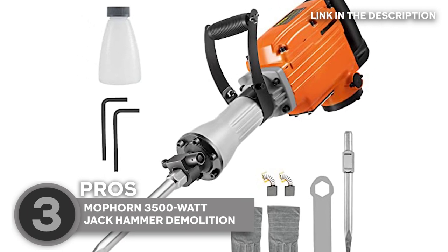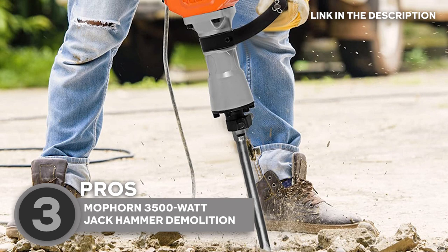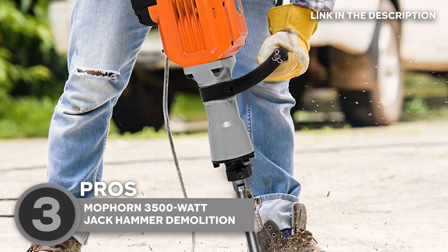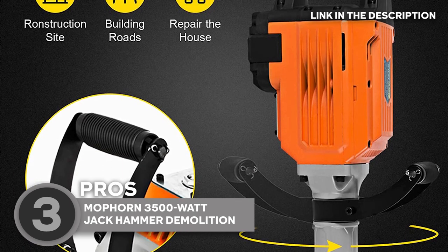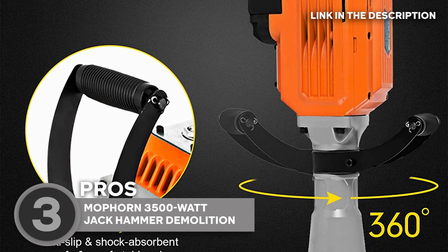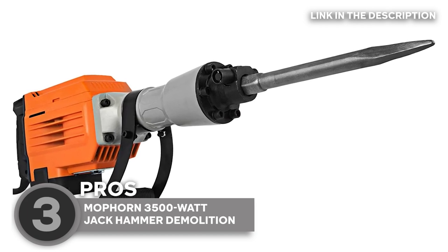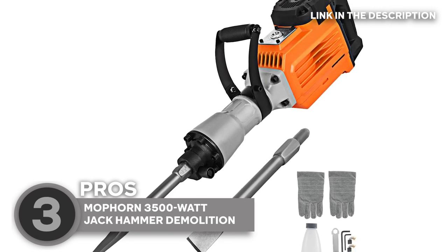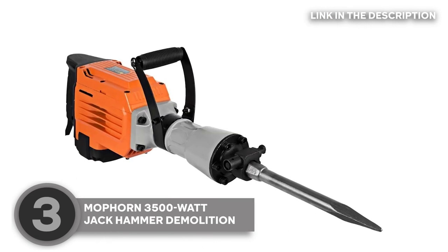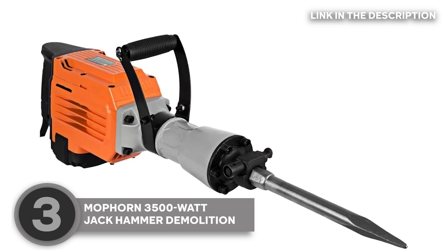But the MoForn demolition hammer isn't just powerful and versatile — it's also incredibly user-friendly. The tool's double-insulated motor and shock-absorbing handle help to reduce vibrations and minimize user fatigue, while the included wrench and oil bottle make maintenance a breeze. Another important feature is the cooling holes that prevent overheating, which is especially important during prolonged use. These holes are placed in a way that allows for the best airflow and heat dissipation, keeping the tool cool and working well every time.